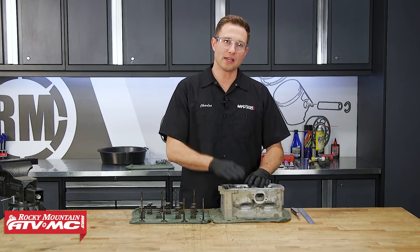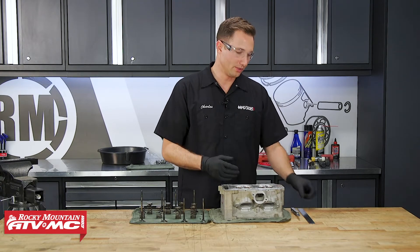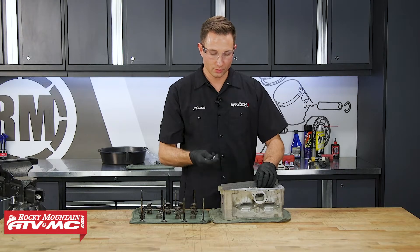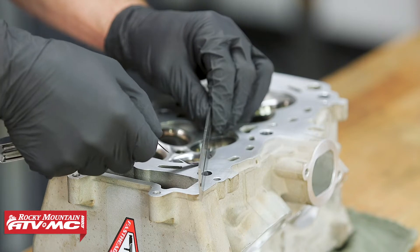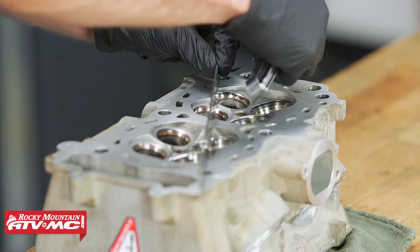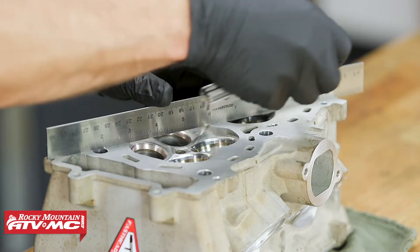The first thing we're going to do in our inspection is check the cylinder head for warpage. To do that, I've got our straight edge and we'll use a feeler gauge. The spec for warpage on this is 39 ten-thousandths of an inch. I've got a 4-thousandths feeler gauge — if this goes in there, then we know we're over the limit and need to replace the head. We're just going to do this in a star pattern around the cylinder head. Our cylinder head passed the warpage inspection.